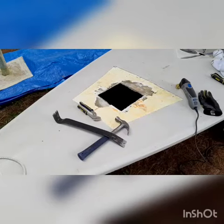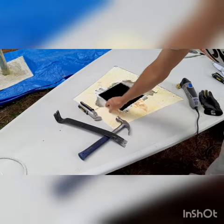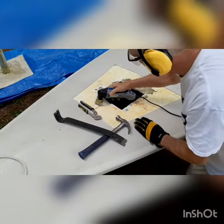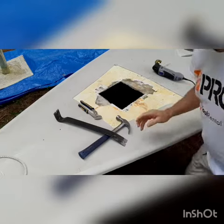So the Dremel tool worked well to cut this piece of wood out. The pry bar does pick up the foam, but I'd like to try this out. That seems to work pretty well.